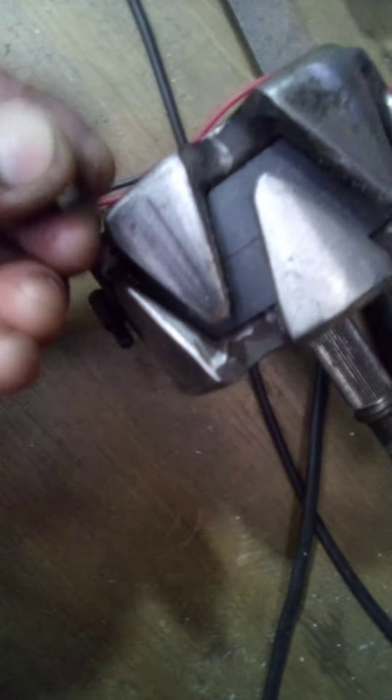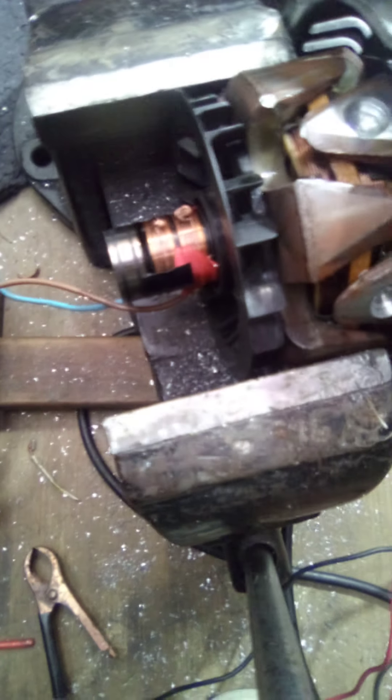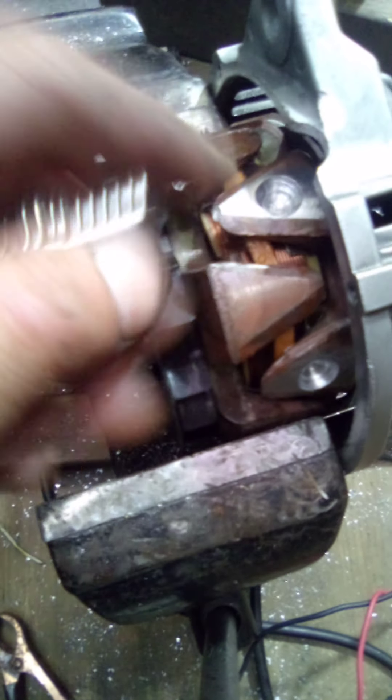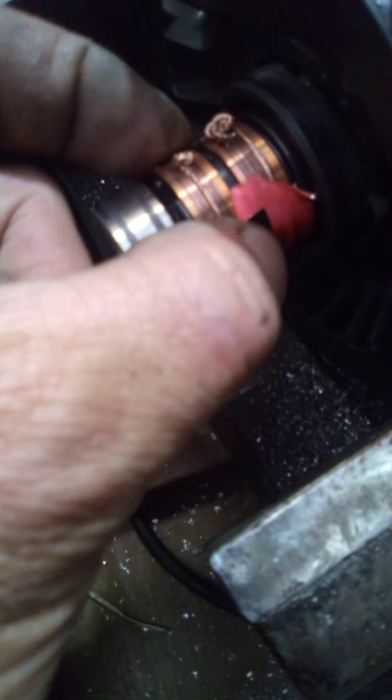Testing the magnets: it sticks there, and on the other side it still kind of sticks — it feels like it wants to repel a little bit but the force isn't great enough. So what I'm going to do is show you a little trick that hasn't been done on YouTube before. To determine polarity when this is powered up through the two slip rings, I've got two wires — a positive brown one and a negative blue one. It's hard to test polarity with neodymium magnets, so I have a ceramic one which is slightly weaker so I can test the power of this properly. Let's put the 12 volt battery charger on and boost the power up.